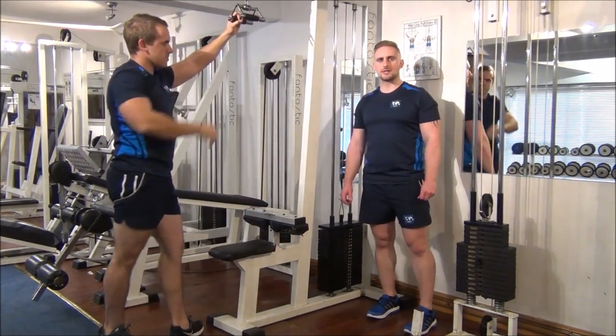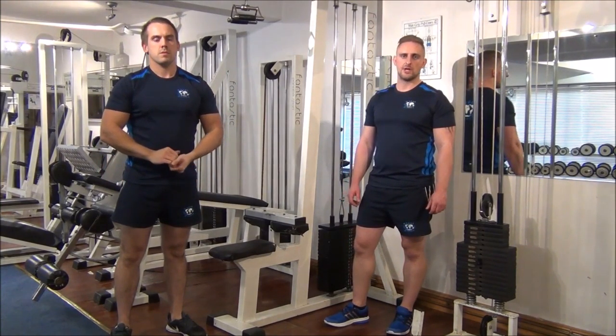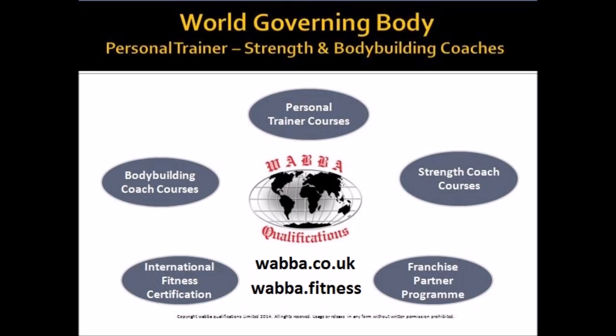Gareth still managed that, so we're going to take up 10 more now, up to 90kg. Great work — stretch to the top. Brilliant.